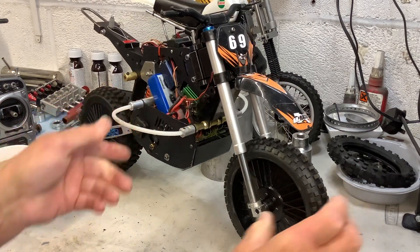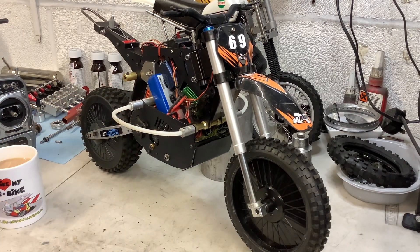As you can see, that's how the anti-wheelie works. As soon as the bike starts to lift the front wheel, it'll cut the power. And as it comes down, it slightly puts the power back on again. So you can kind of float it along on the back wheel.